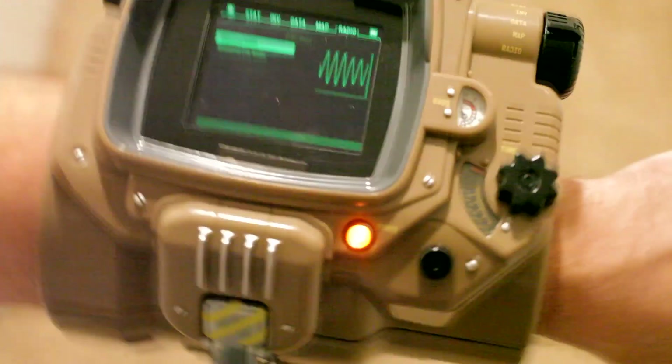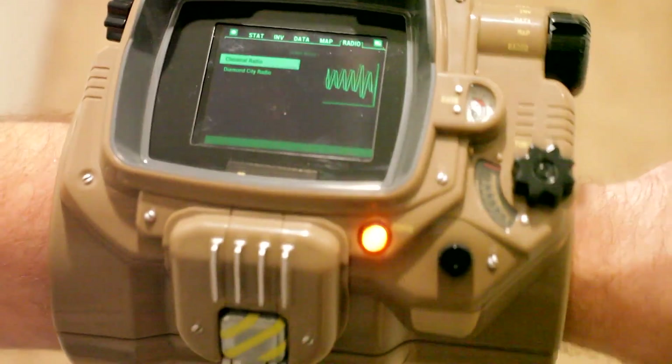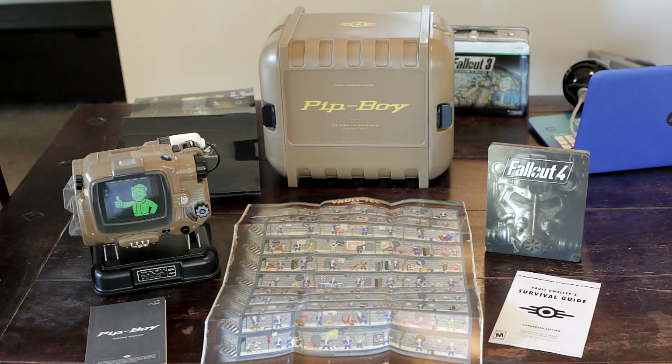Probably kind of going to work wearing this — and maybe go to church wearing this! Well guys, there is the unboxing for the Fallout 4 Pip-Boy edition. I am very excited to get right into it and start playing. Those of you that already have Fallout 4, let me know your thoughts in the comment section below. As always, guys, thanks so much for watching and I'll talk to you later.